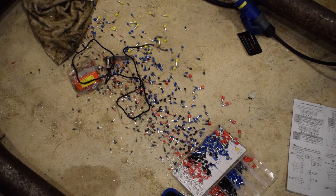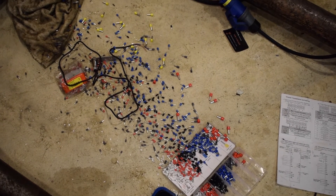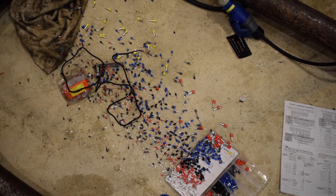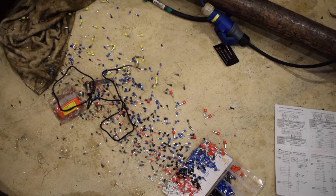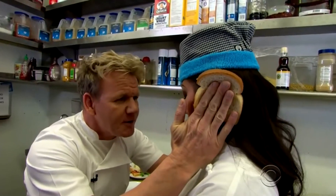Everything this morning was going so swimmingly until I tripped over the ferrule box, and now I have about 1,000 ferrules to pick up for probably the next hour. Christ's sake. What are you? An idiot sandwich.